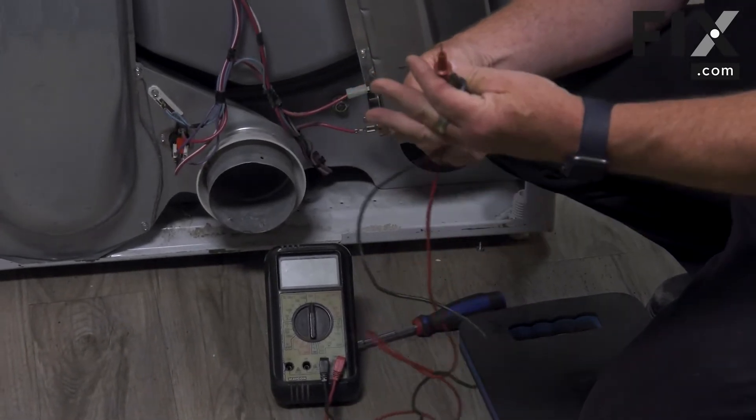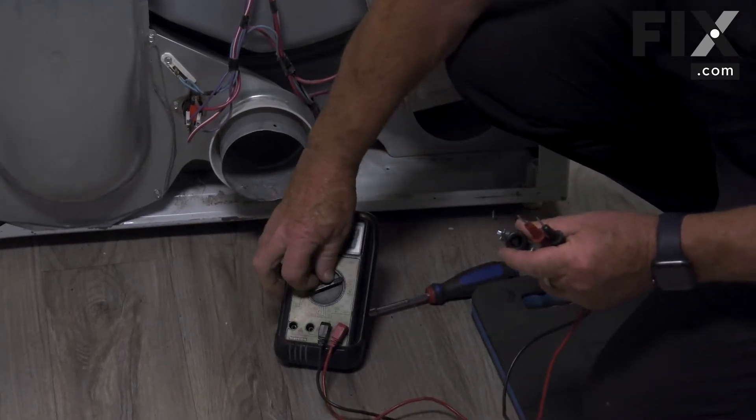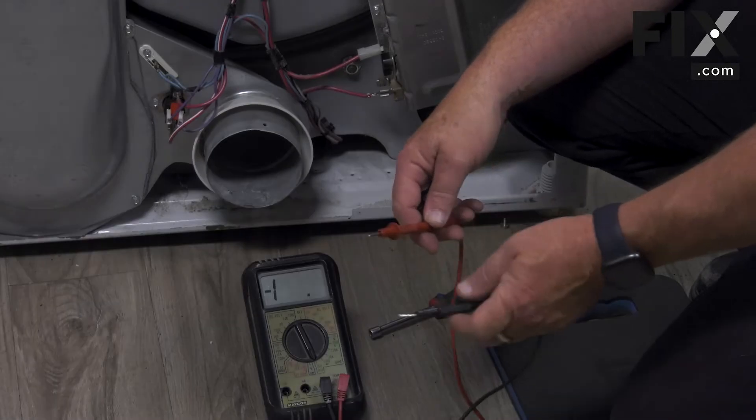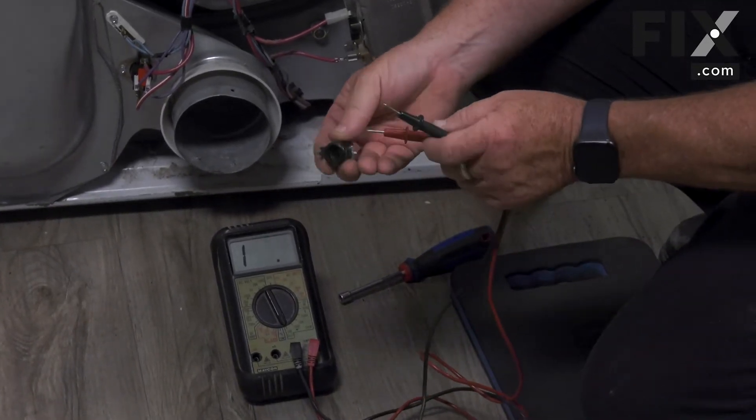All you need is a multimeter. Just put the multimeter on the setting for checking continuity. Ideally it has a setting where when you touch your two leads together it gives you an audible sound.